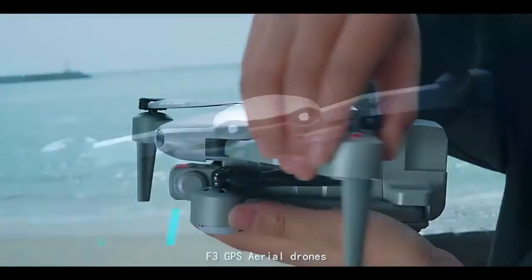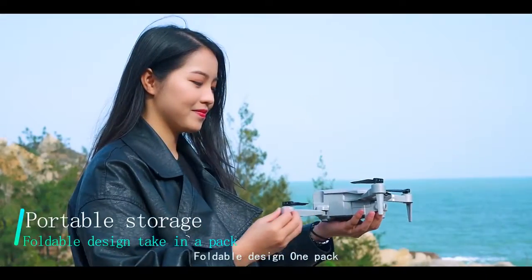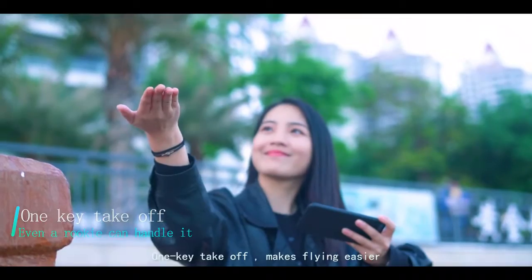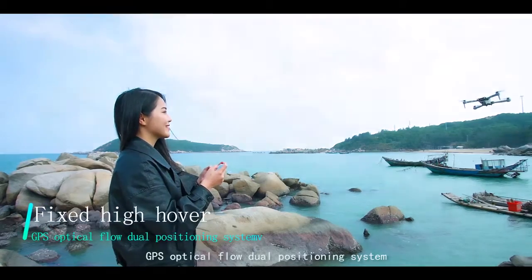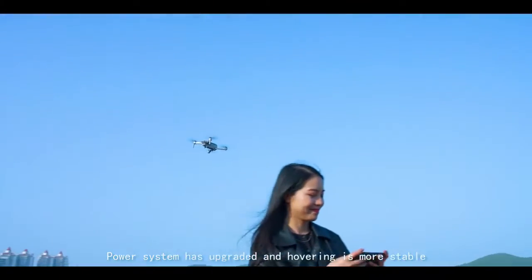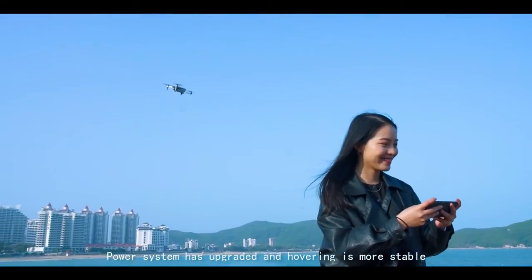F3 GPS Aerial — Foldable Design, One Pack. One-key takeoff makes flying easier. GPS optical flow dual positioning system. Power system has been upgraded and hovering is more stable.